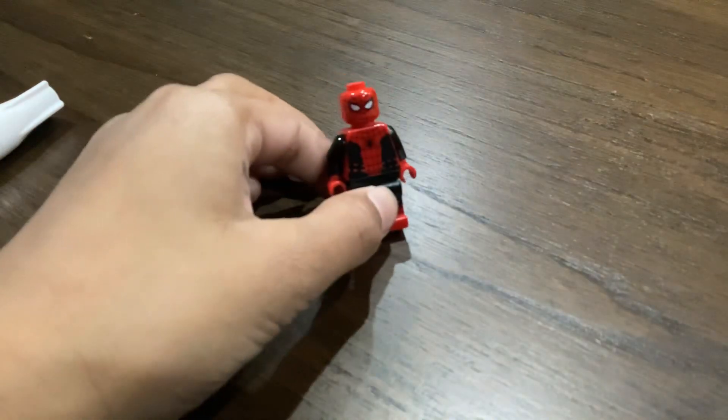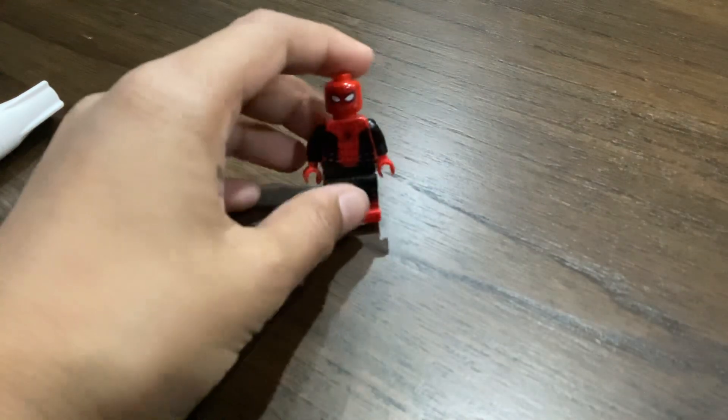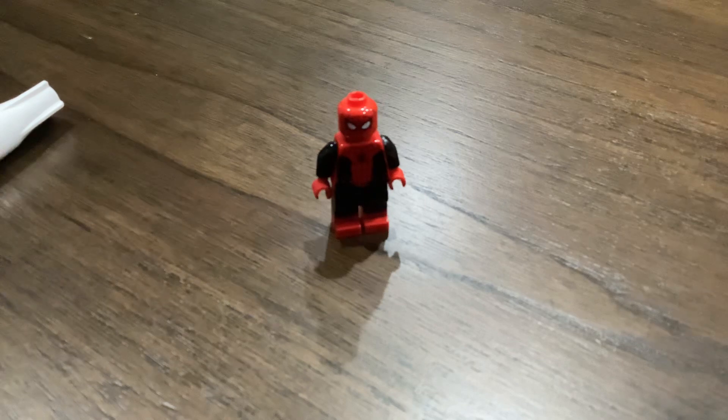Hello guys, so today I'm going to be showing my Lego custom Tom Holland Spiderman Homecoming No Way Home or Far From Home. I'll show you how to make it.